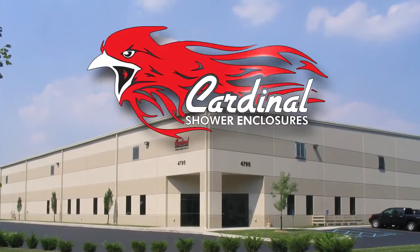Cardinal, in a nutshell, we do primarily shower doors. However, we do get into a lot of intricate stair panels, and pretty much if you can dream it or come up with it, we can pretty much put it in glass.